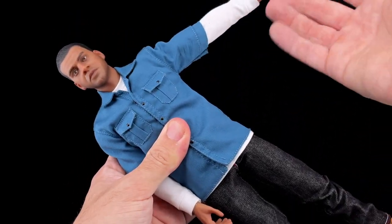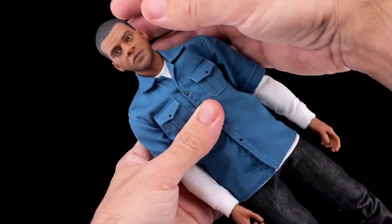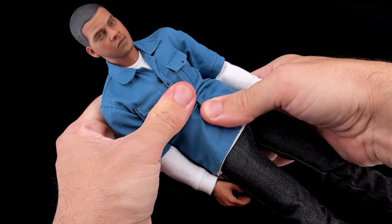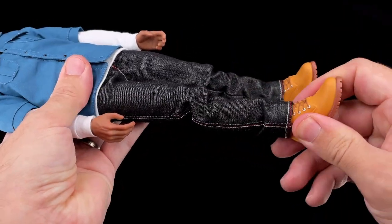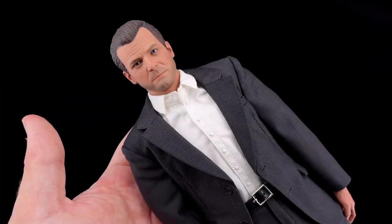The articulation is the same body as Trevor - it's good and you won't have problems with anything. The head, arms, elbows, and torso all have good articulation. On the legs you got the usual double-jointed knees. The boots are a bit difficult to articulate but overall it looks quite okay.